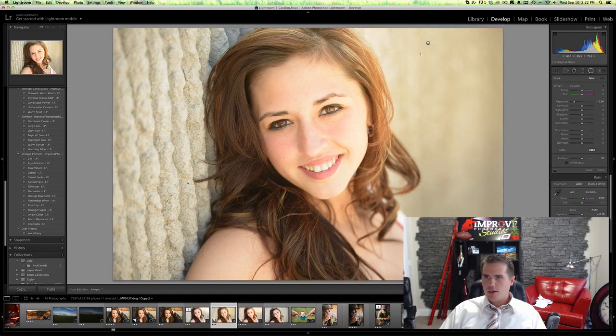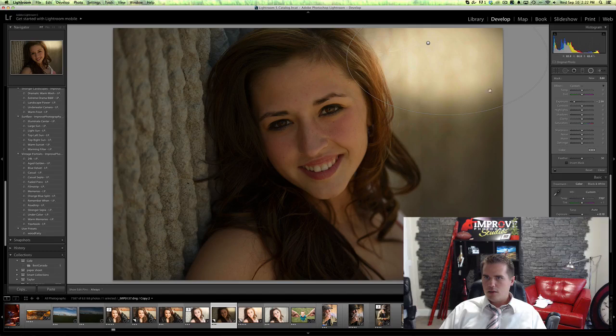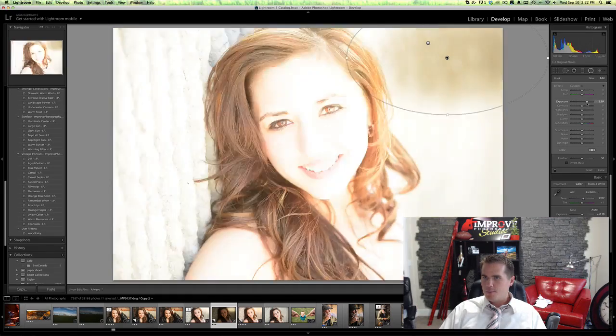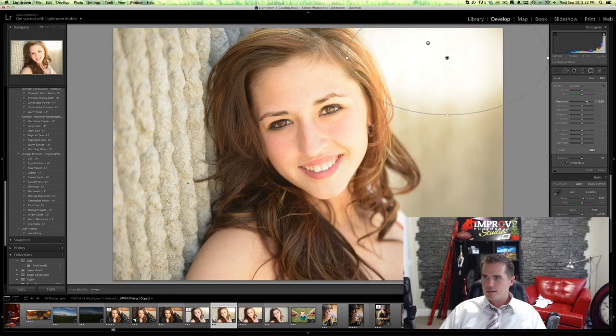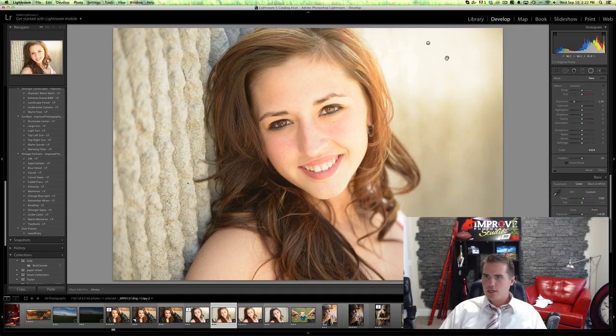Then I'm gonna get another one, and this one I'm gonna make smaller — maybe something like that. Invert that mask. That's too much, I'm gonna have to go in and tweak this.